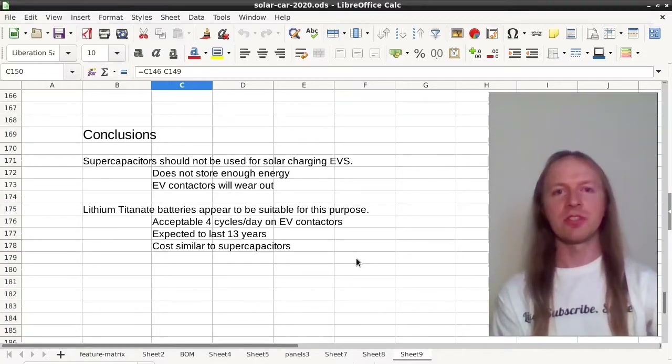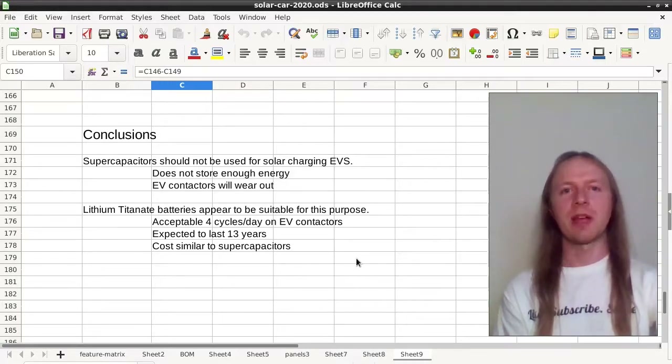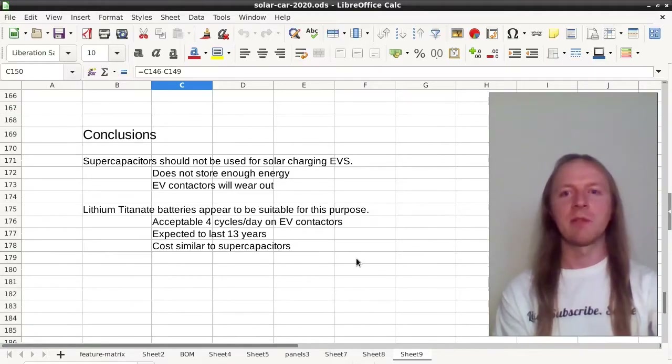In conclusion, using supercapacitors to charge your electric vehicle is not a very good idea because supercapacitors don't hold that much energy. Lithium titanate batteries are about the same cost as supercapacitors and hold much more energy, making an off-grid charging system with a small buffer battery a reasonable proposition.